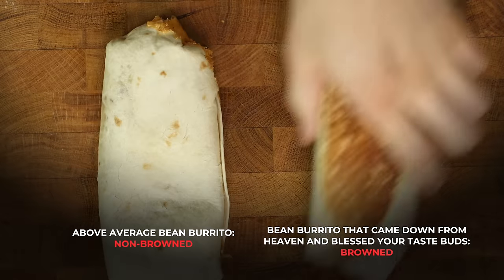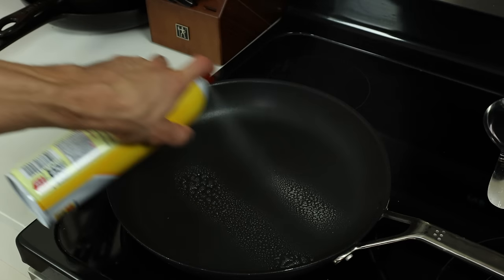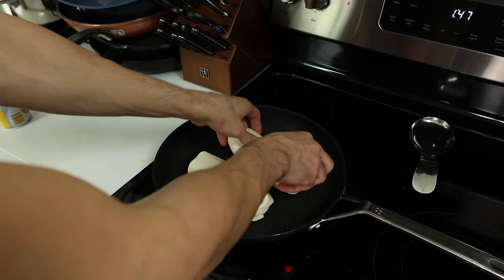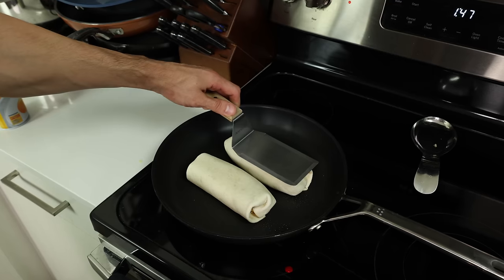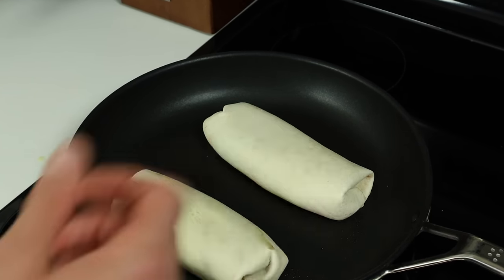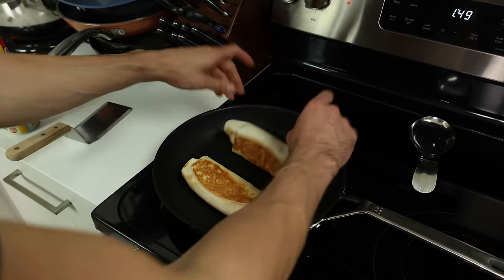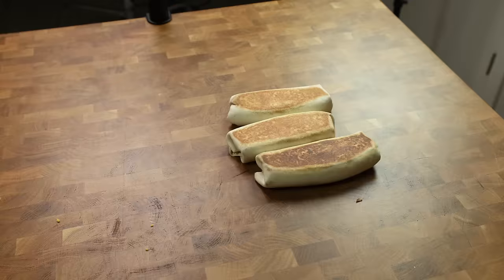The next part is optional, but during the testing process I found this added a ton of flavor and only takes 3 extra minutes. Into a preheated pan on medium heat, lightly spray two lines of oil and add two burritos folded side down onto the oil lines. Then using a spatula, press down on the tops of the burritos for about 15–20 seconds each. After about 30–45 seconds they should be brown — check to make sure they are to your preference. Once they are, lightly spray the tops one more time and flip. Repeat until brown. Brown the other three burritos and allow to cool on the counter.